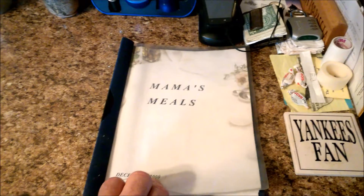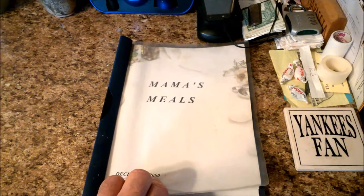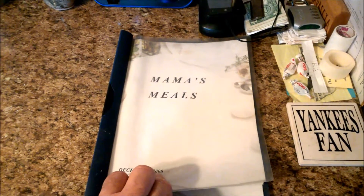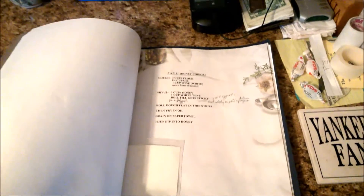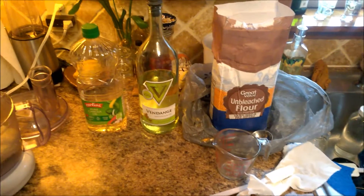It's December 2016 and it's time to go to Mama's Meals recipe book to make the Christmas Pate honey cookies. Here is the recipe that I'll be using and here are the ingredients all laid out to go.